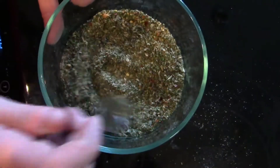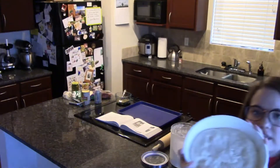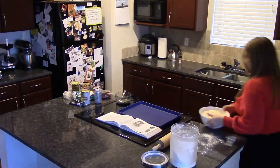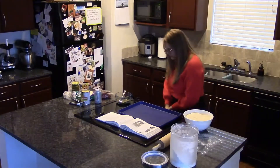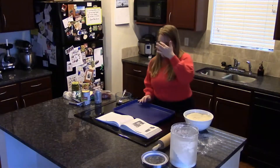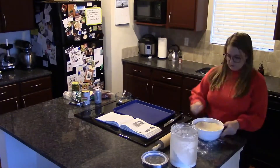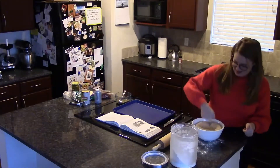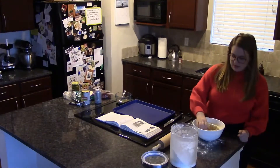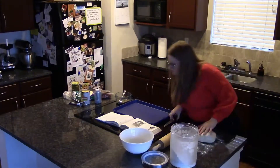That smells so good. This is what our dough has done — it's almost the full size of this bowl and it has been about an hour. So what we're going to do is punch this down and divide it in half. You want to release some of the air — the gas that's built up.